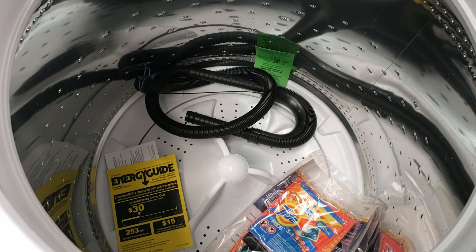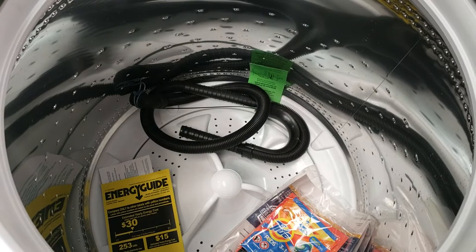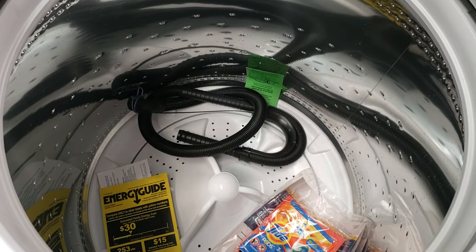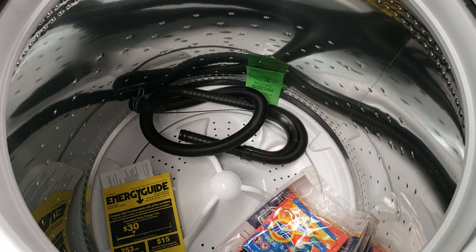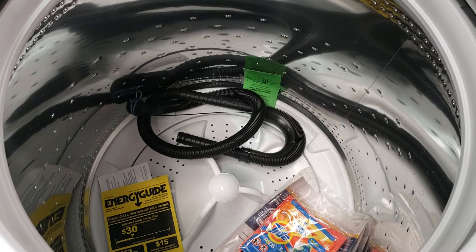Impeller washing machines use the friction of the clothes rubbing against themselves to clean them. This allows for a much less abrasive cleaning action than traditional agitator machines. However, if you have heavily soiled garments regularly — such as if you have small children, kids playing sports, or you do outdoor or mechanic work — then an impeller machine may not be for you. If you don't generally get very dirty, this machine will be a lot more gentle on your clothes. You'll also notice less lint in your dryer's lint trap, because you don't have that traditional agitator beating up on your fabrics.